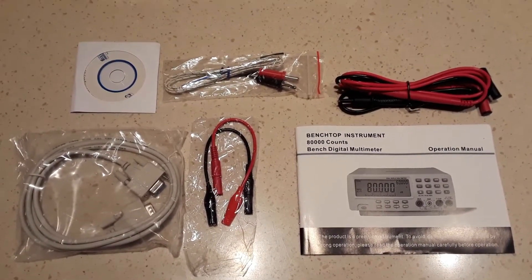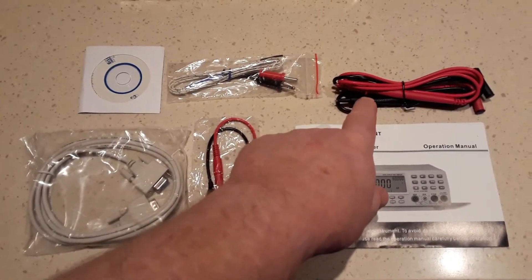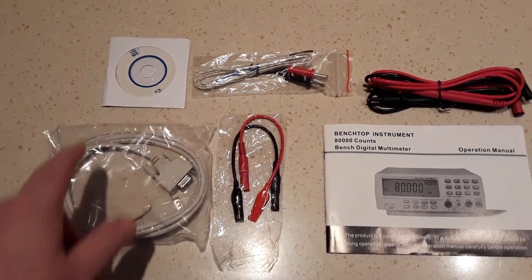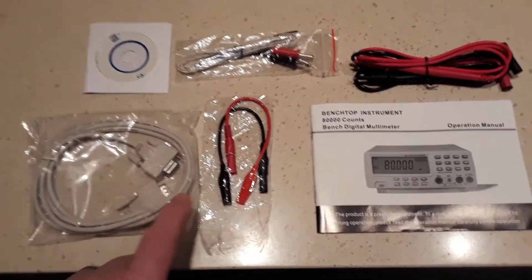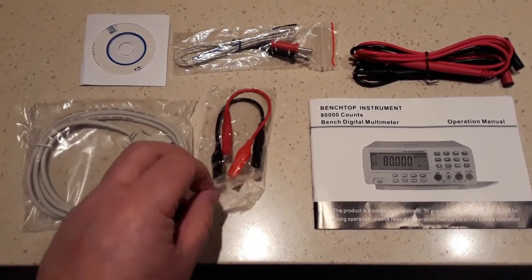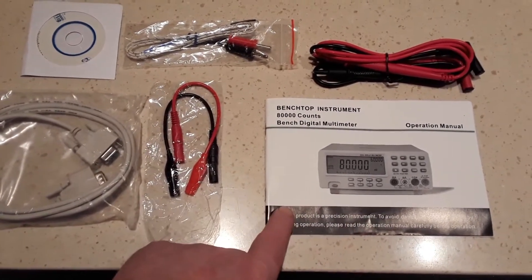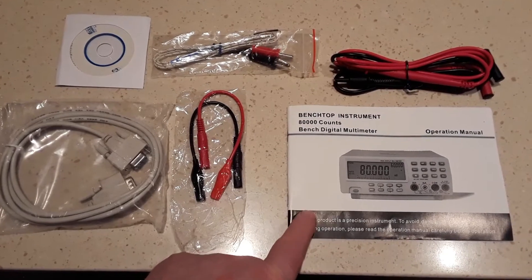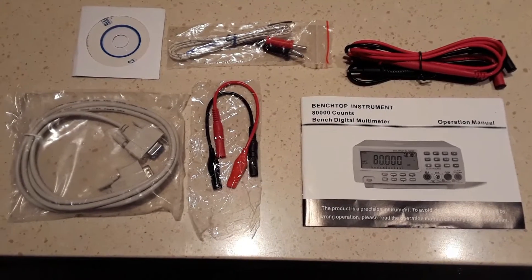So the contents of the box again: we've got the multimeter probe leads, we've got a temperature probe, the computer software, we've got the serial cable, a couple of short crocodile clip leads, and a 26-page manual, which actually is all in English — quite a comprehensive manual.